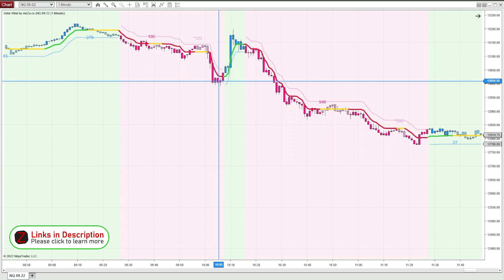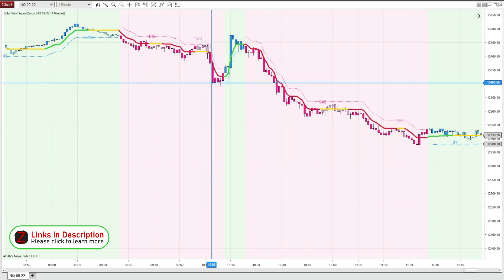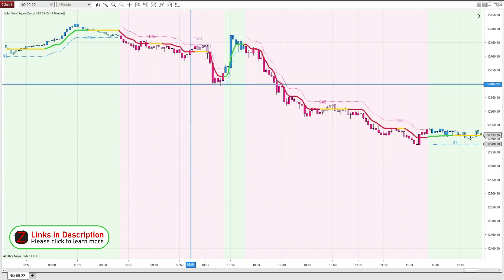This was during a news announcement, so everything was crazy. But that's what I like about an indicator like this — it really helps you focus on what's going on with price and not get caught up in the whim of the market and how everyone's reacting to news and other events.